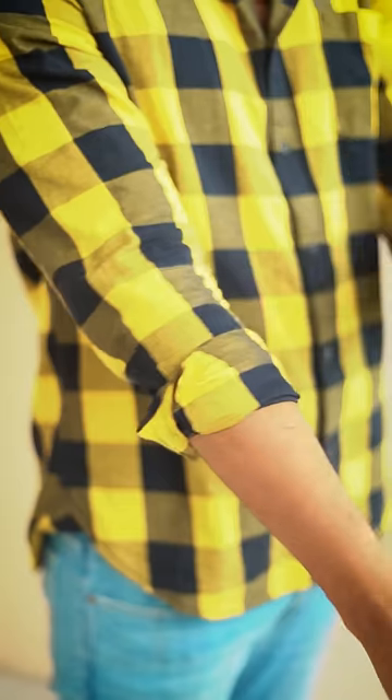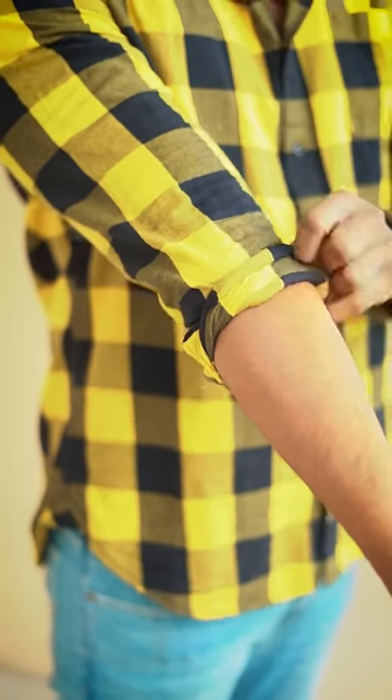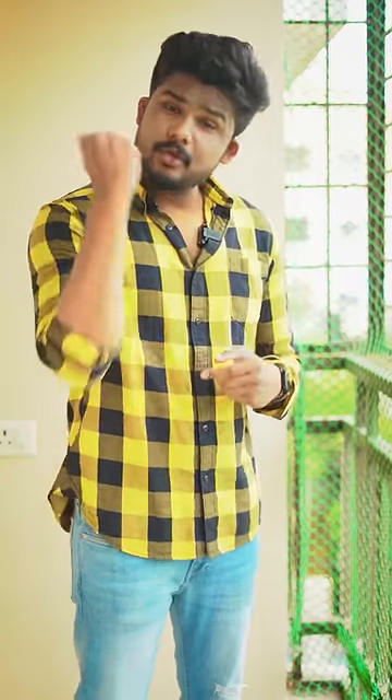Guys, when you do sleeve rolls, you have to wear three folds — 1, 2, and 3. See? Perfect. That's where it will get tight and expose your forearms.